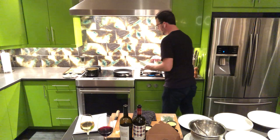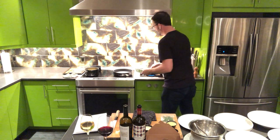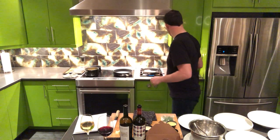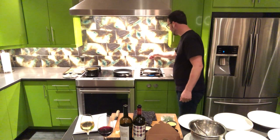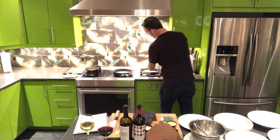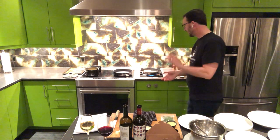Arancini going in. I realize I was supposed to season it first, so I'm going to season it here — and don't forget to remind yourself to season it on the other side when we get there. It's very important.